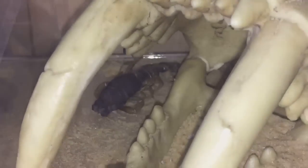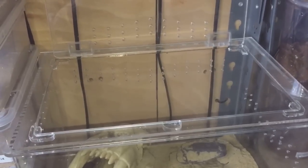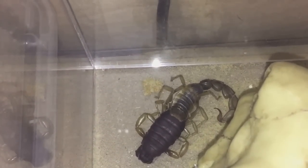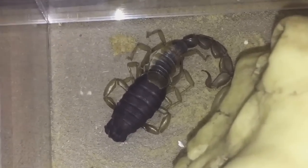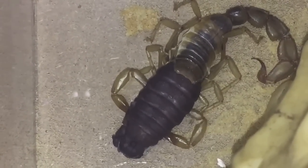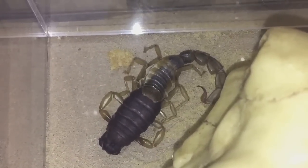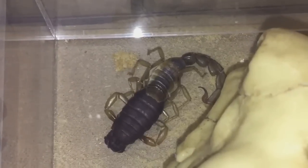Let's slowly take the lid off and have a quick, closer look at her. As you can see, I've opened the lid, so let's get a better look at how she's getting on. She's nearly done - she hasn't got too much to go. Looks like the only parts that still need to come out are the back end of the tail and probably the claws as well.